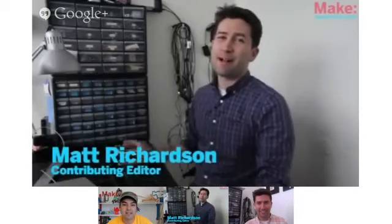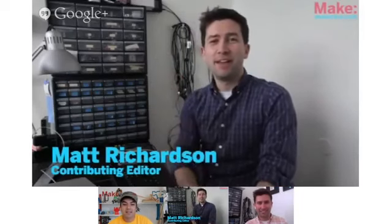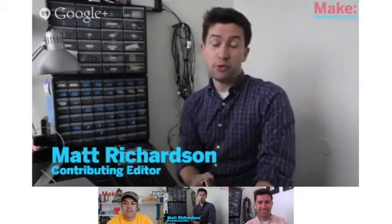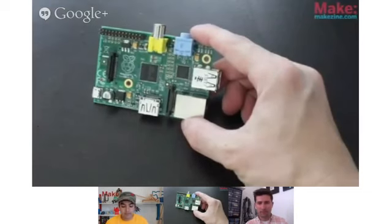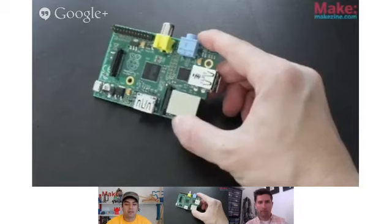Here at Make, we love Raspberry Pi, the $35 minicomputer that hails from the United Kingdom. In this video, I'm going to show you how to get your Raspberry Pi up and running so that you can start hacking, playing, and experimenting with it. The Raspberry Pi doesn't just work right out of the box.